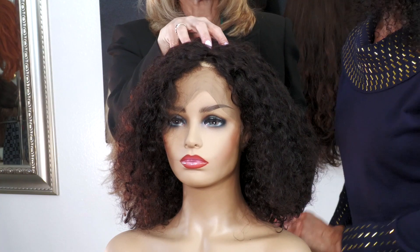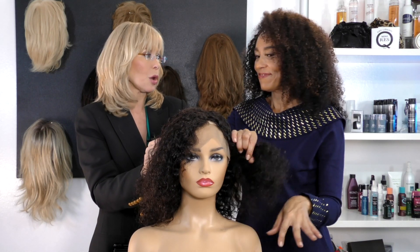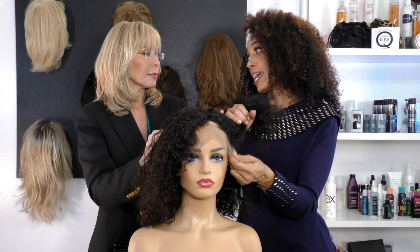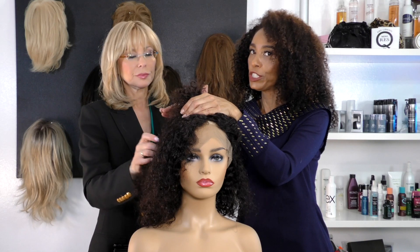The 360 typically comes in around a size 22. I haven't seen them come in small — most of the ones I've seen are on the larger side, around 22 to 23. You'd have to get a custom piece to have a smaller one. In the back there are straps to tighten it up.